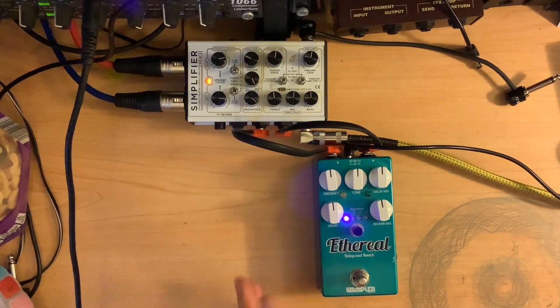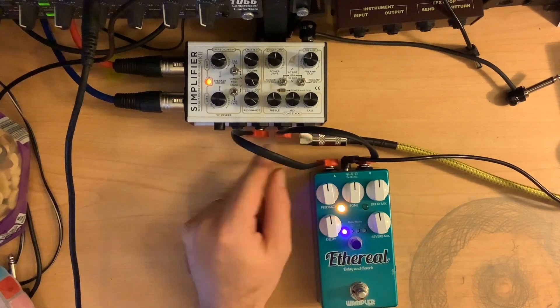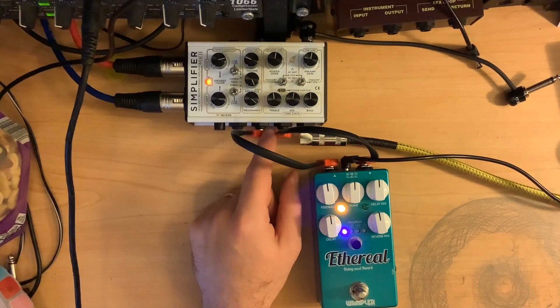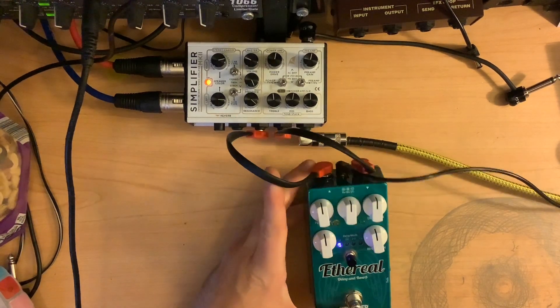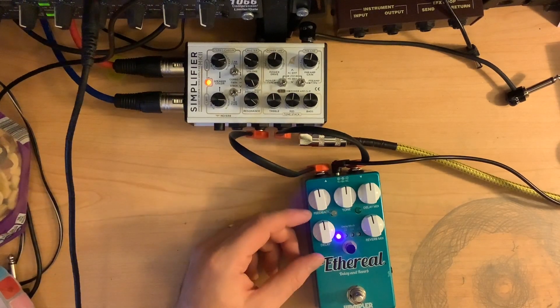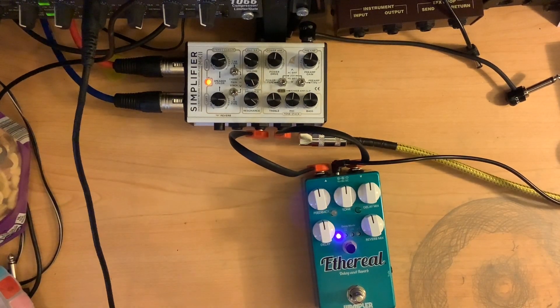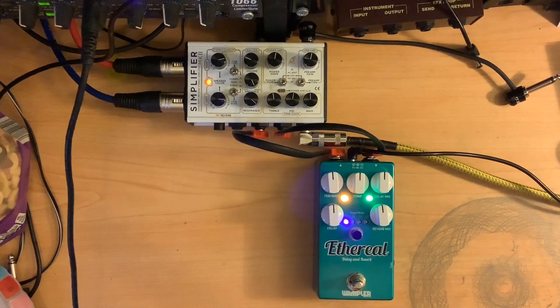I should say I'm not going directly into this — I'm going into the Simplifier and then using the effects loop for this. I figure that's probably the better way to do this, even though it's just a mono signal and I can't do it in stereo. That's still probably the best spot for this instead of in front of the amp. So with everything just kind of straight up.